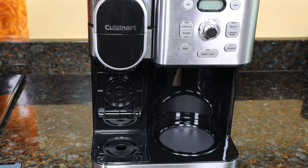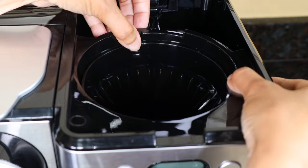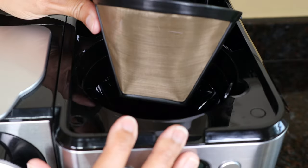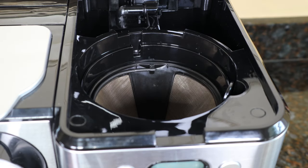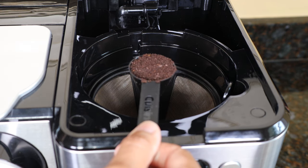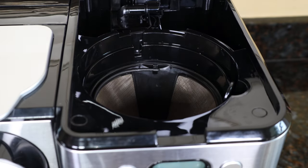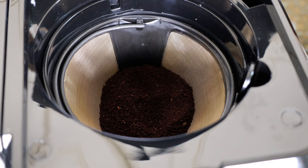To brew on the 12-cup side, put the carafe on the plate and make sure the basket is in properly. If you're using the permanent filter, the black plastic should be facing you — it'll go all the way down. You can use a number four paper filter instead, but don't use both the gold tone filter and a paper filter — just one or the other. It's one tablespoon of ground coffee per cup, which is a level scoop. Don't put more than 15 tablespoons in or it might overflow, and avoid very finely ground coffee — a medium fine grind is best. I'll brew six cups, so I'm using six scoops.